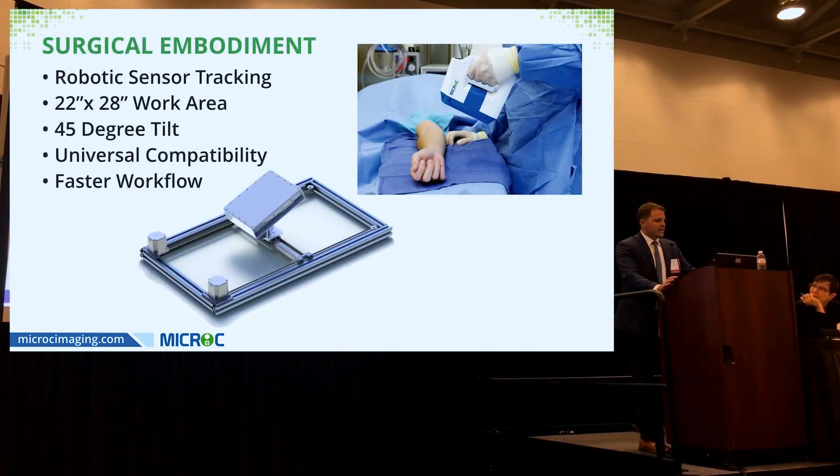I'm particularly excited about the surgical embodiment. We're developing a hand table whereby, through patented robotic sensor tracking, wherever the emitter goes, the sensor follows — moving within the hand table, which has a 45-degree tilt so you can get your lateral or oblique views with very little movement to the extremity.